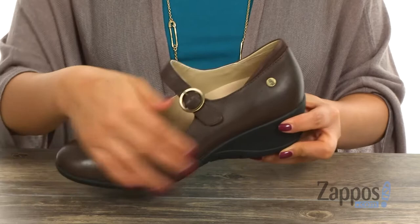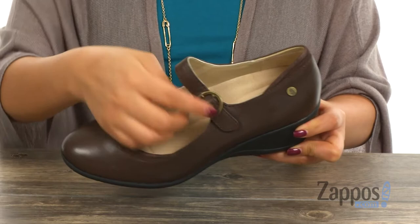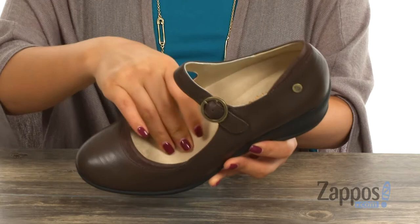These Mary Janes are ideal for work. They have a full grain leather upper with a closed round toe design. They offer a Mary Jane strap with a buckle closure. Inside, there's smooth synthetic linings with a lightly padded footbed that's super soft.